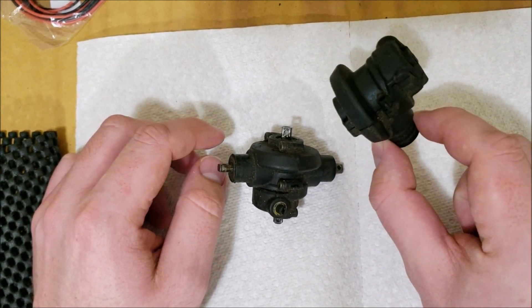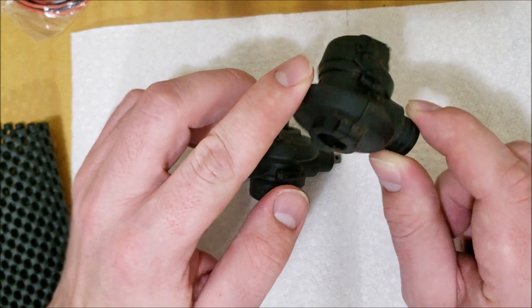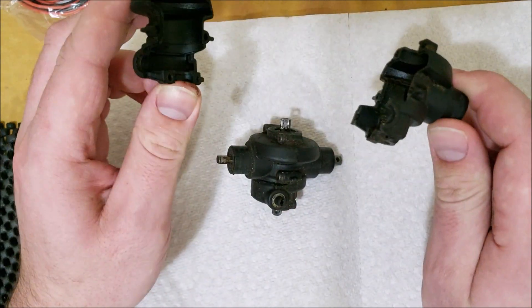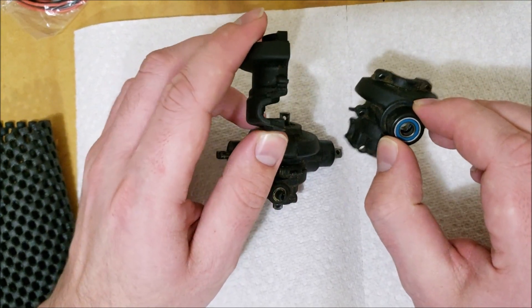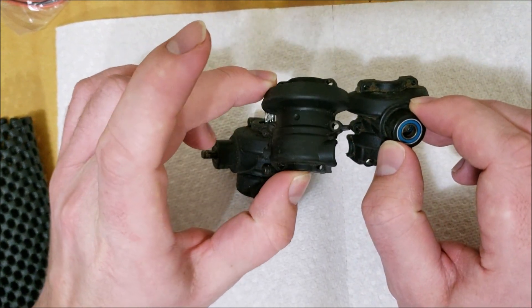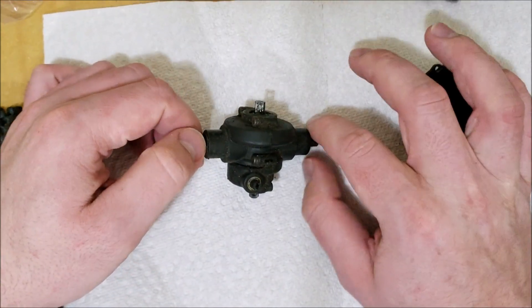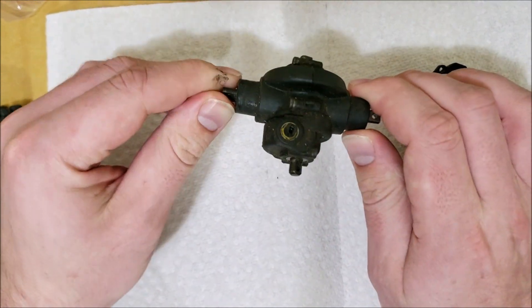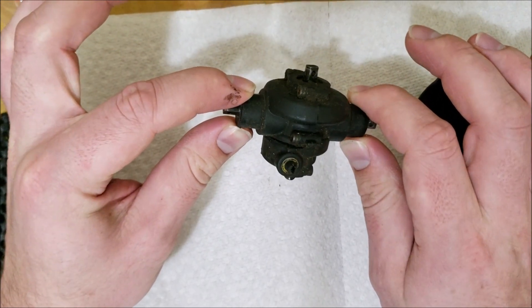This is the stock diff part — I'll include a link in the description below. It just comes apart in two pieces: one side has the pinion and the other side is just a back. I'm going to take this apart and probably speed this next part up, then show you which pieces are which.